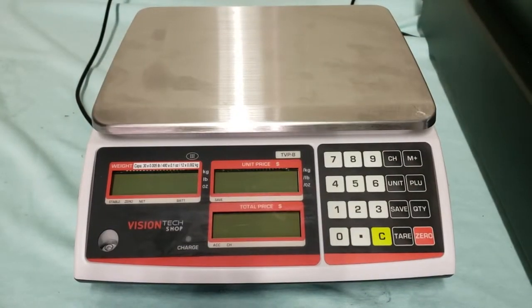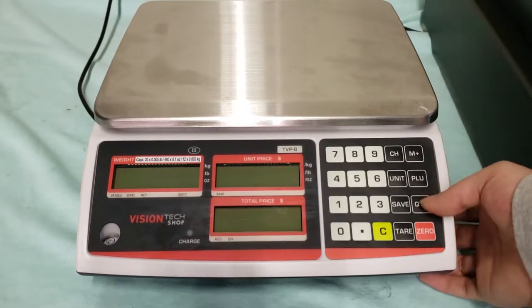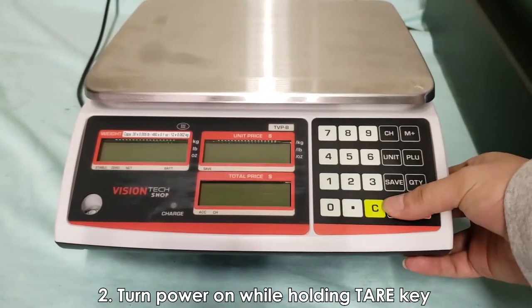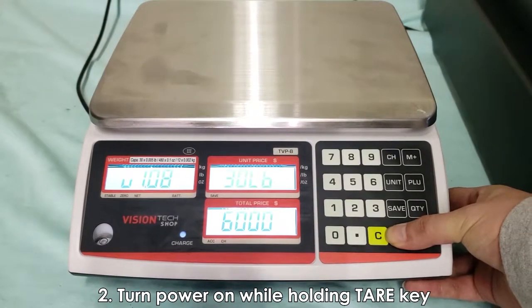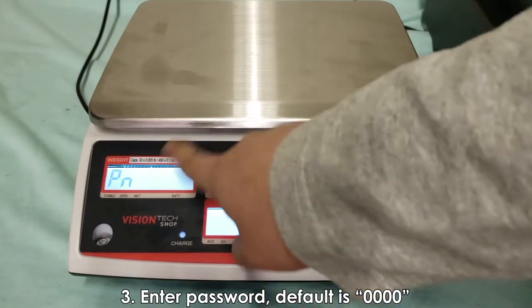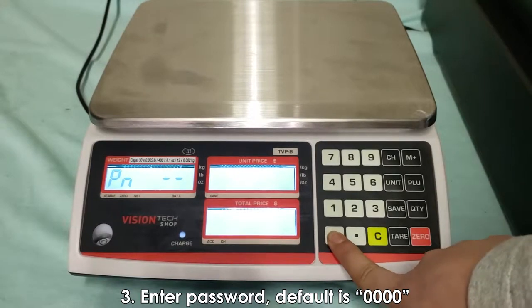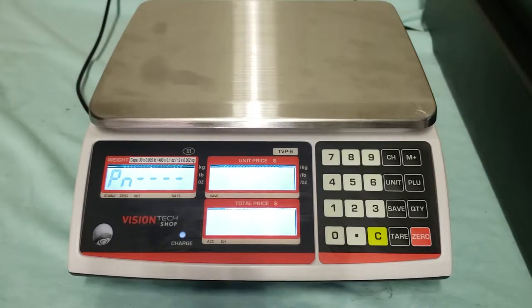First you want to configure your TDP scale to send signals that the HK7200 can understand. What you want to do is hold tare while pushing the power button. Hold tare, press the power button, let go, and once you see PN you can let go of tare. This is the screen where you put in your password. Usually the default is 0000 — four zeros. If you reconfigured it, put in the password you changed it to.